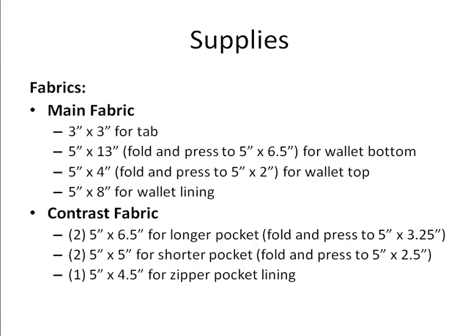First let's look at the supplies we'll need. We'll be using two fabrics: a main fabric which will form the outside of the wallet and the lining, and a contrast fabric for the pockets and the pocket lining of the zipper pocket. For the main fabric you'll need a 3-inch by 3-inch piece for the tab, a 5-inch by 13-inch piece folded and pressed to 5 by 6.5 inches for the wallet bottom, and a 5-inch by 4-inch piece folded and pressed to 5 by 2 inches for the wallet top, plus a 5 by 8-inch piece for your wallet lining.